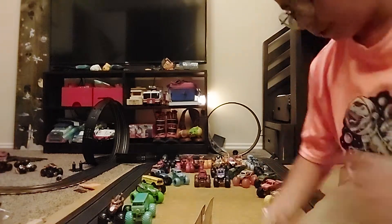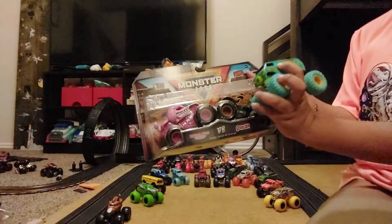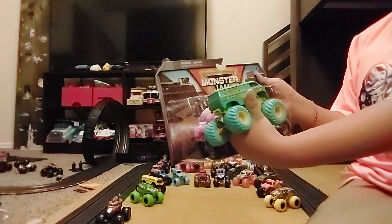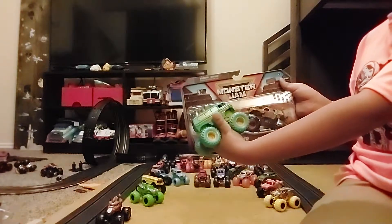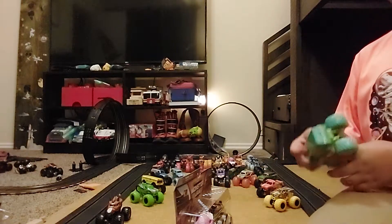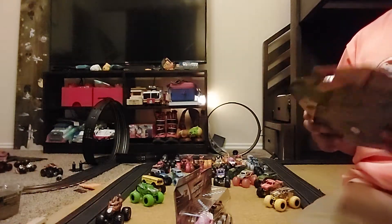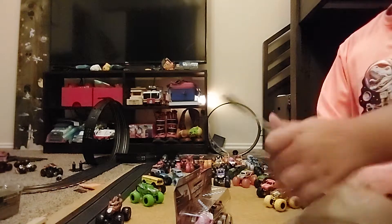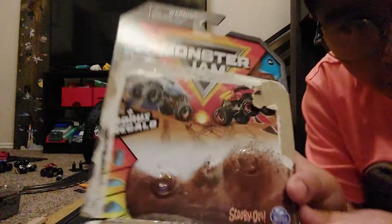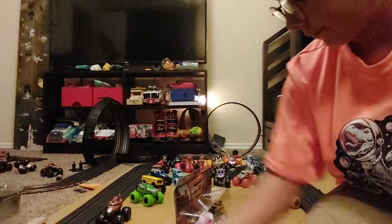I also have the Mystery Machine, so now they go together. In my last video, this was the box of the Mystery Machine, and it says Scooby-Doo right there on it. And then there's also this Scooby-Doo truck.